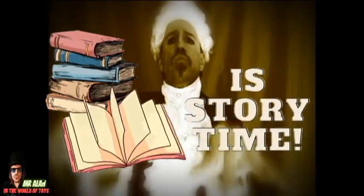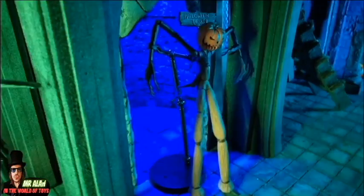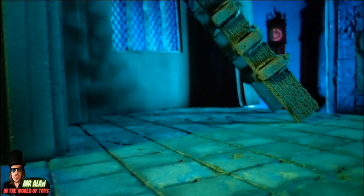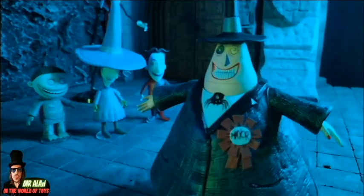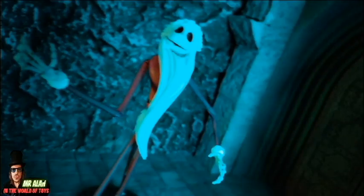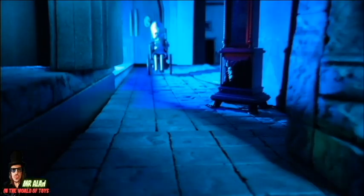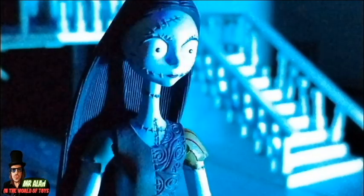And now it's story time! Sally, Sally, where are you? Sally, come here! I'm here, Dr. Finkelstein.